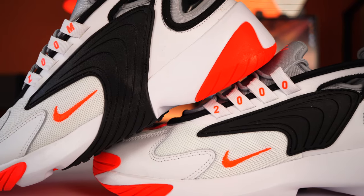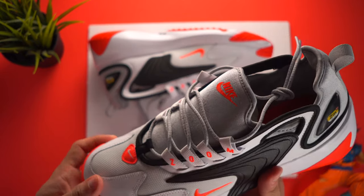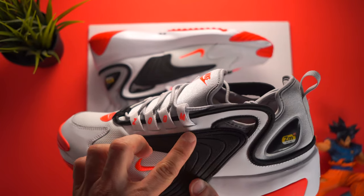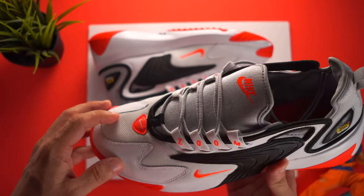Now let's break down the shoe and go piece by piece. Starting here with the top, we have the neoprene tongue — this part is very soft and comfortable. Going down, we have the shoelaces. And as we see on the side, we got the word 'Zoom' that runs along the side of the shoe, and on the other side we have '2000,' which together makes up the Nike Zoom 2K branding.